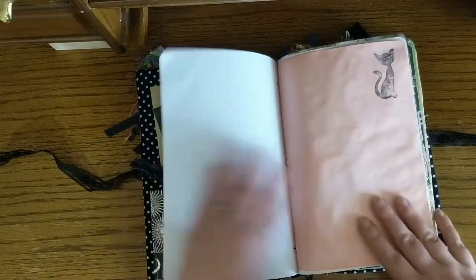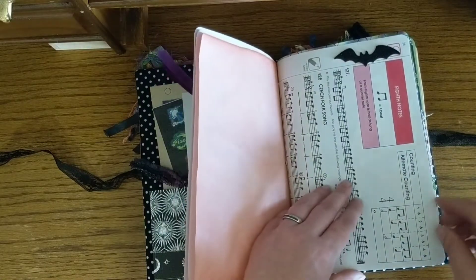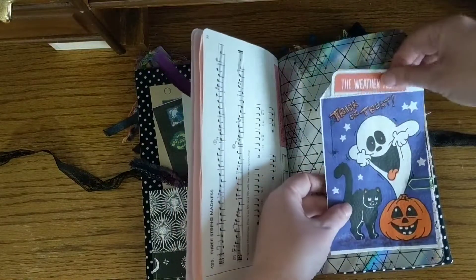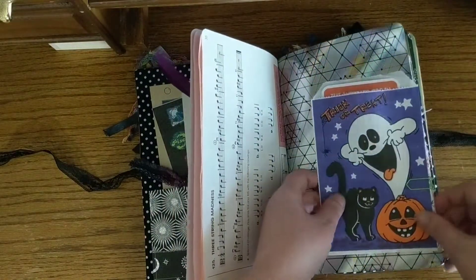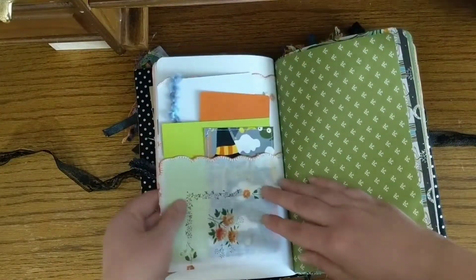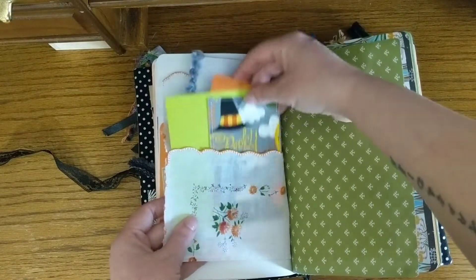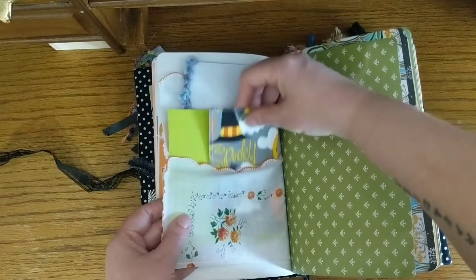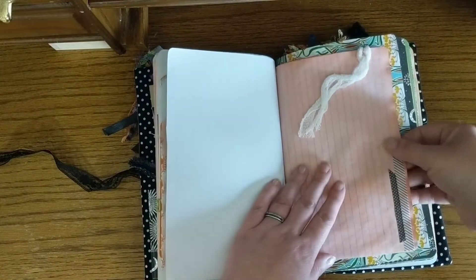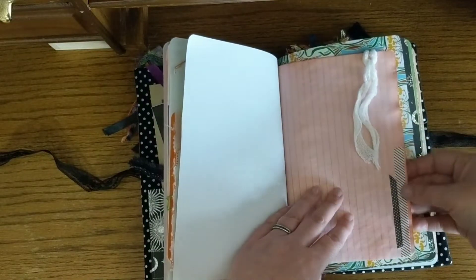Lots of different papers — did some stamping. This is actually Kool-Aid dyed paper that I did. Music sheet. This is a vintage Halloween treat bag. And then just some more goodies attached. There's a doily that I sewed and made into a pocket. And then lots of journaling spots in there, or to put whatever you want. Another piece of my Kool-Aid dyed paper.